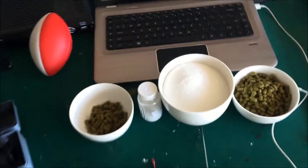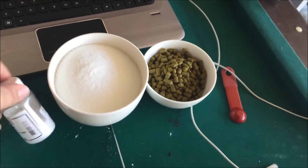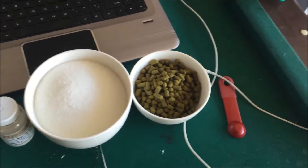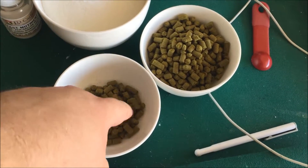Got our setup here, it's gonna be pretty simple. One ounce of Apollo at 60 minutes. Going to get some yeast nutrient in there at maybe 10 to 15 minutes, along with a pound of sugar. And look at that — four ounces, just as it compares to one ounce.